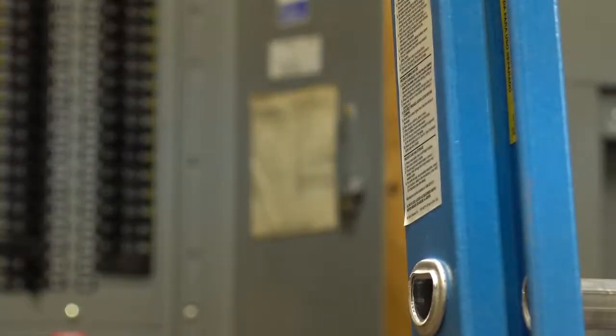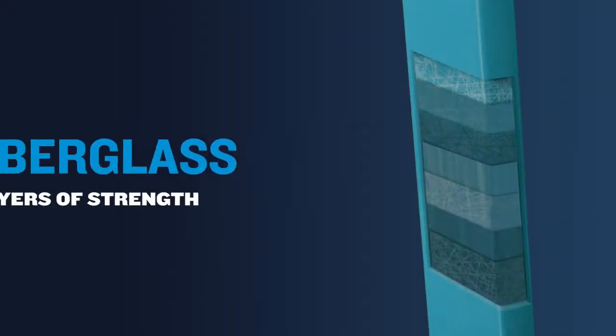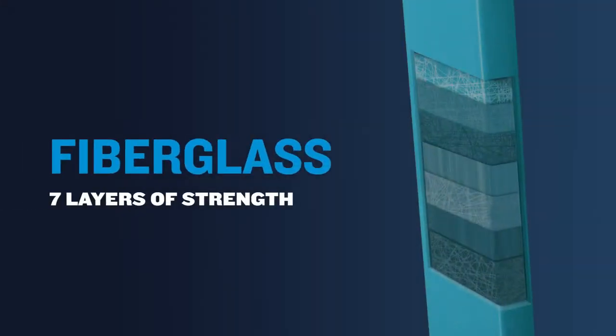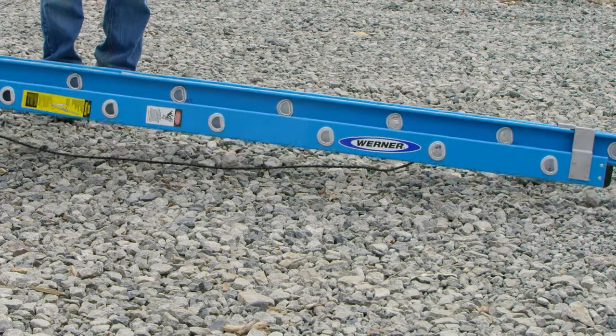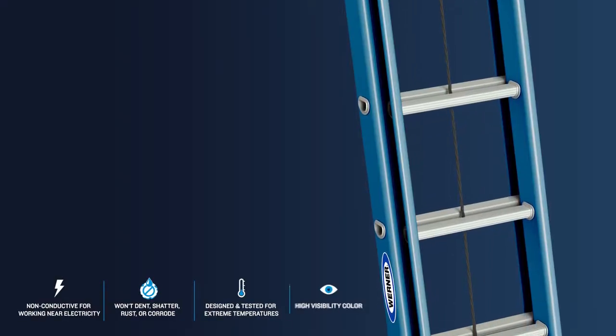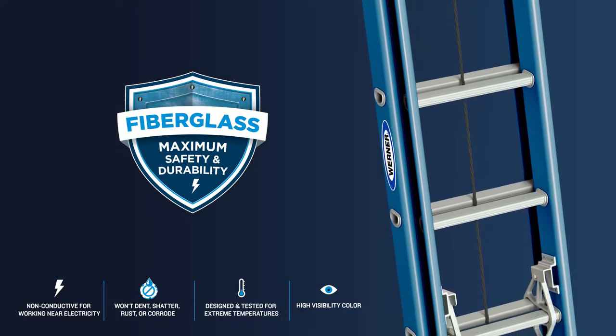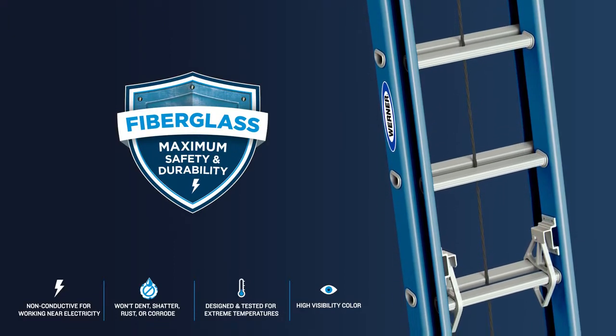Built with electrically non-conductive rails for maximum safety, seven layers of materials are used to create high-performance fiberglass rails for incredible durability that won't dent, shatter, rust, or corrode. Designed and tested for extreme temperatures, high-visibility fiberglass is the best overall material choice for maximum safety and durability.